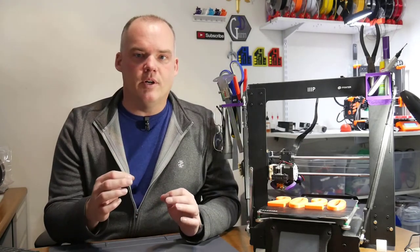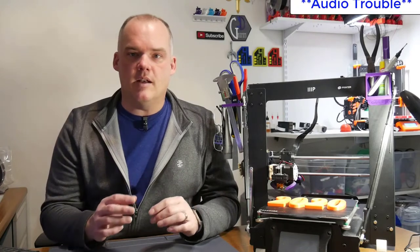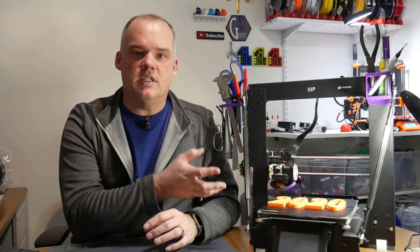Now if you've been watching the channel, you know that I also have a Prusa i3 Mark III. That printer came pretty much out of the box ready to print. I highly recommend it for those that don't really want to tinker a lot. But the Maker Select not only printed pretty well out of the box, but has a lot of options you can do to change it, to tinker with it, to mess with it, and to make it your own.